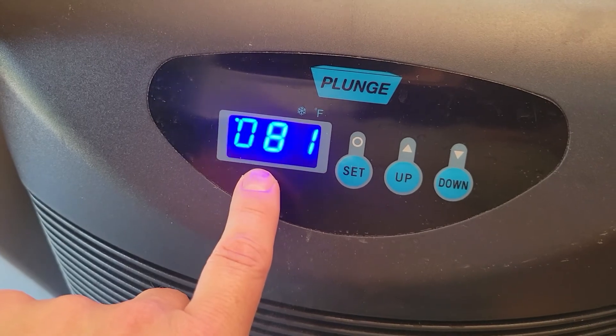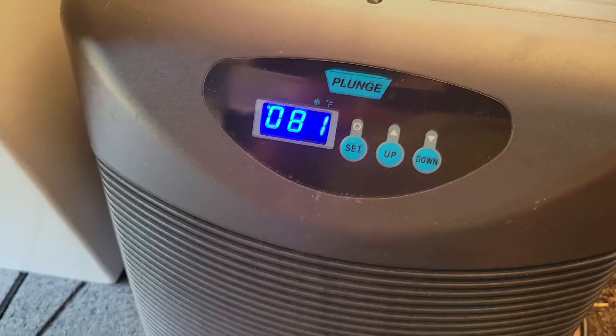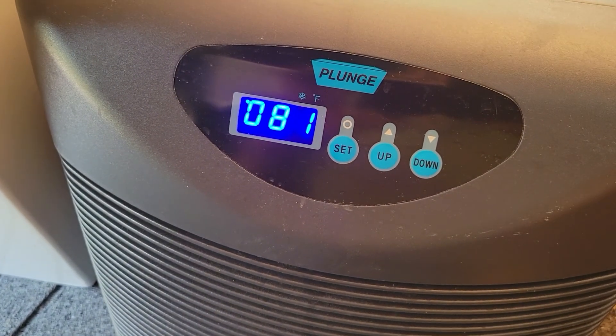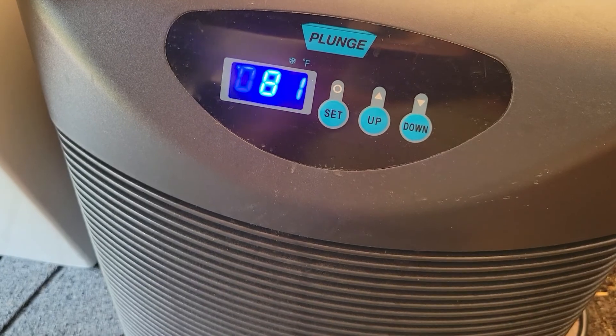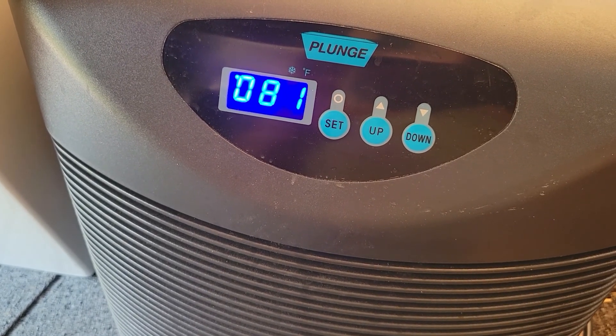This is the temperature that the water is currently at. The chiller on this model will chill about 5 to 8 degrees per hour, somewhere in there. It does depend upon the ambient temperature, the humidity, and your starting water temperature, but we should be able to have a usable cold plunge here in a few hours.